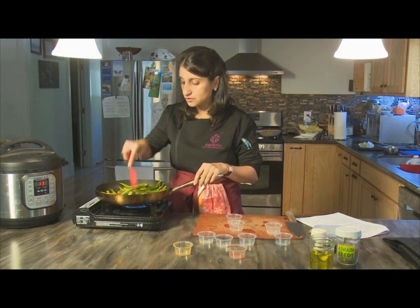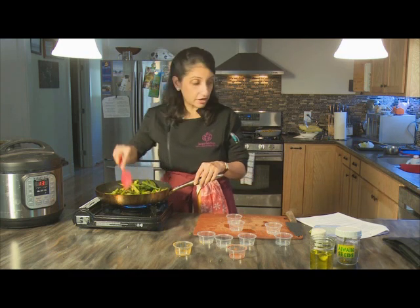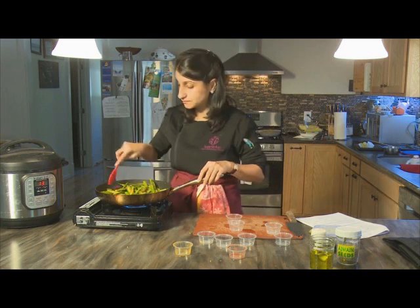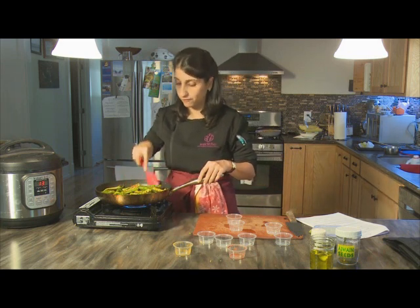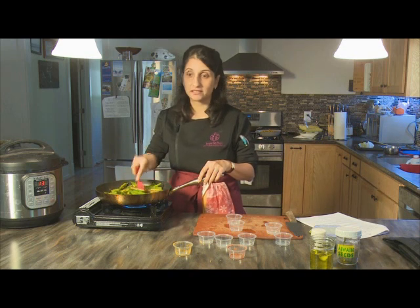Initially stir a fair amount to get the spices nicely melted in, then leave it be for a couple of minutes at a time so the okra has a chance to really make contact with the pan and get some caramelization. Don't stir too much after the initial period. Then with the oven preheated to 375°F, pop it in for 15 to 20 minutes before you garnish and serve.